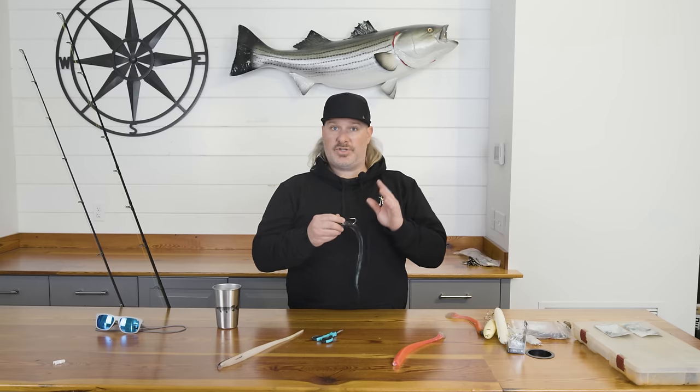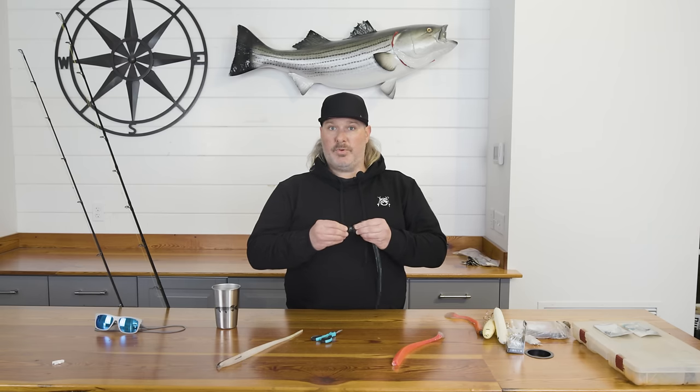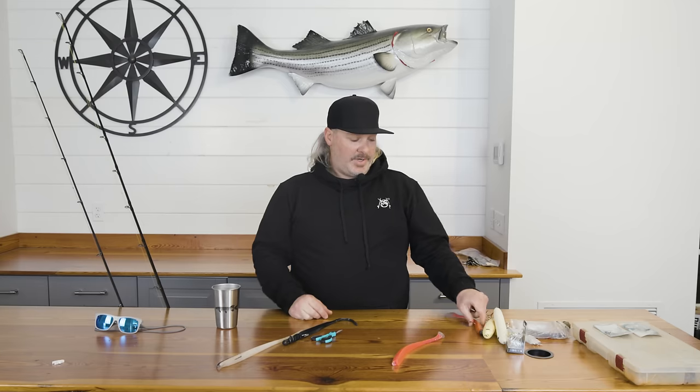These aren't circle hooks, so you do have to set the hook — and set them pretty hard. Stripers have a very, very hard mouth, so you want to set the hook multiple times. I say the first time is to get it in there, the second time is to really get it in, and the third time is for fun. That's kind of how we do it.